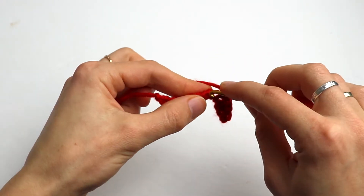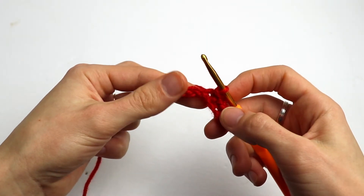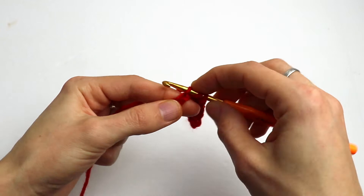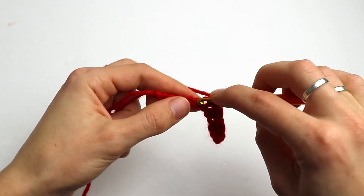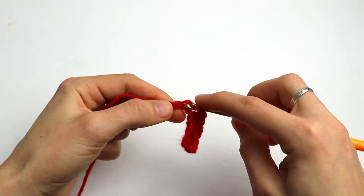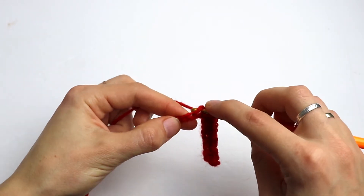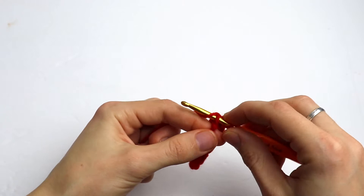Continue alternating: slip stitch, half double crochet, slip stitch, half double crochet into the next one, and again slip stitch into the next chain and half double crochet into the next one. The last chain has to always be a slip stitch — that means you are doing everything correctly. As you see, the last one is a slip stitch.